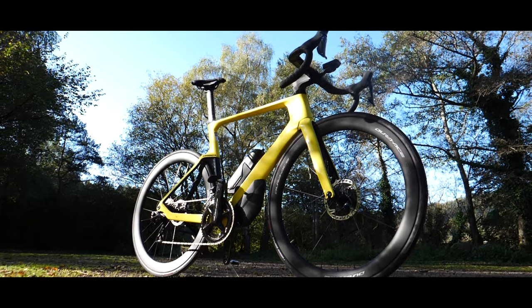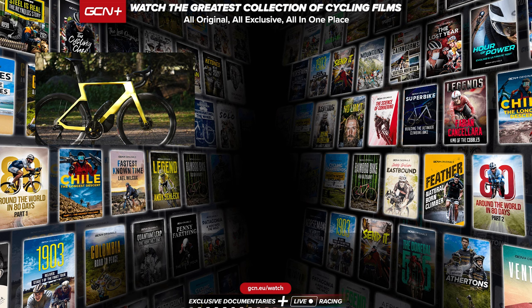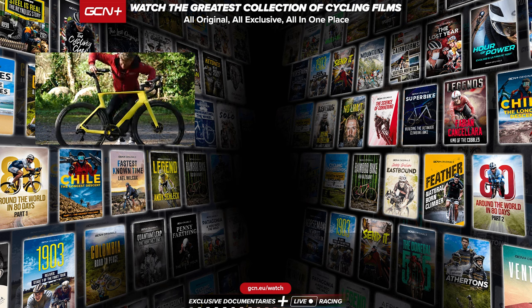So there you have it — Orbea's new Orca Aero. I think it looks absolutely rapid, but let us know what your thoughts are in the comments section below. Give this video a thumbs up if you've enjoyed it, and subscribe so you don't miss future videos on all the latest new bikes. I'm going to go for another ride on this, because it's quick.